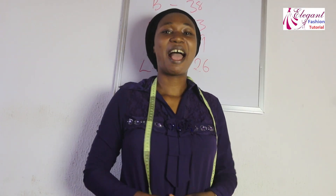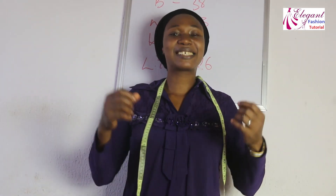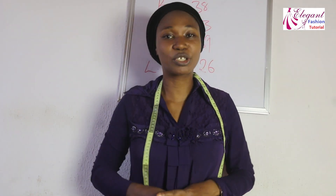Hi viewers! Welcome to Elegant Fashion Tutorial. My name is Charles Spies.